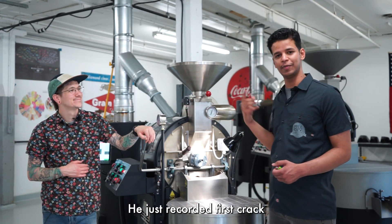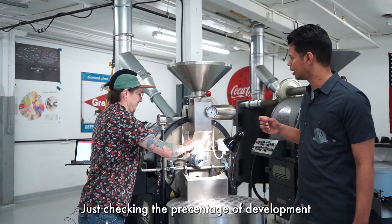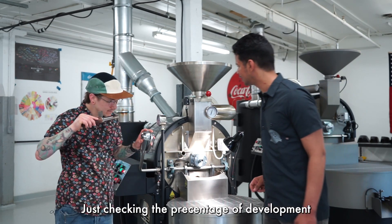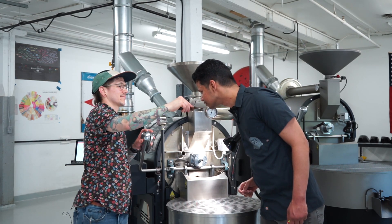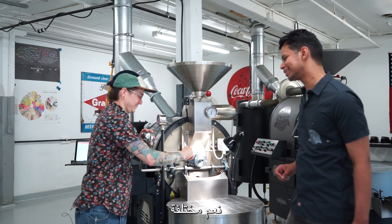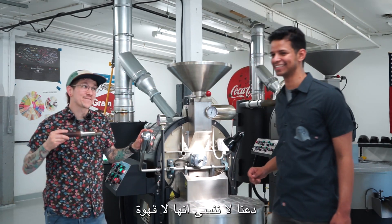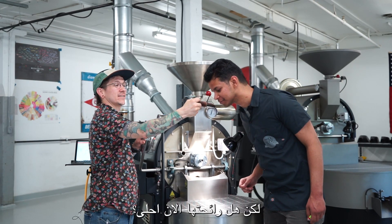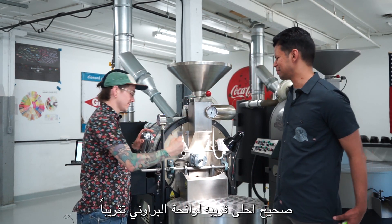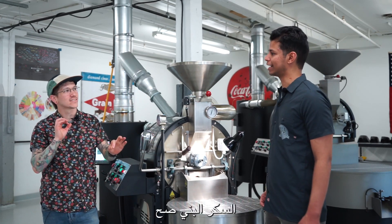Smell different? Smells like coffee — cause let's not forget, it's coffee. Still coffee, sure. But now does it smell sweeter? It smells sweeter — like maybe brownie? Yeah, like a light brown sugar. Light brown sugar, yeah.